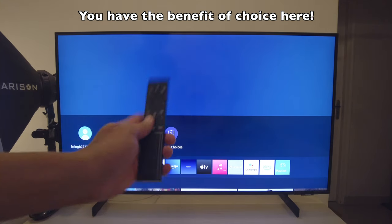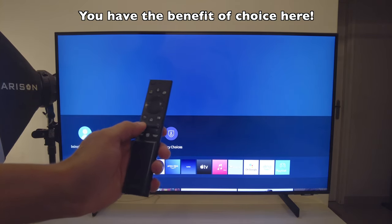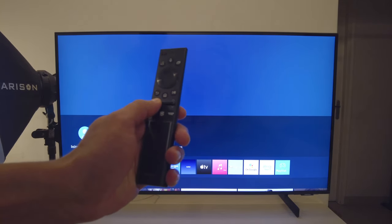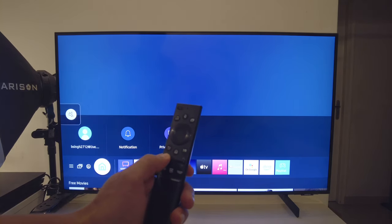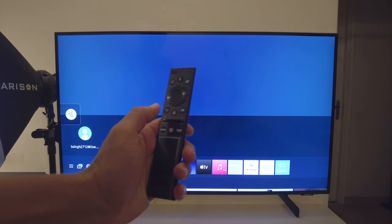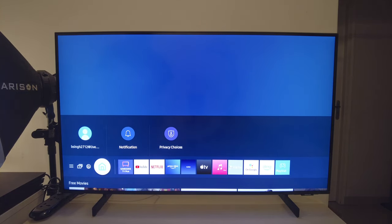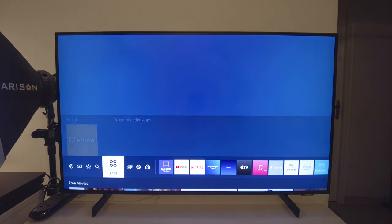Since I have the remote in hand, in my previous video I mentioned you don't have a mute button. Well, I realized something — if you want to mute, all you have to do is press the volume button in a certain way and it will mute the content. So you do have a mute button option through the remote. You can also ask Google to mute the TV and it will mute it. That's your smart TV and smart speaker integration.